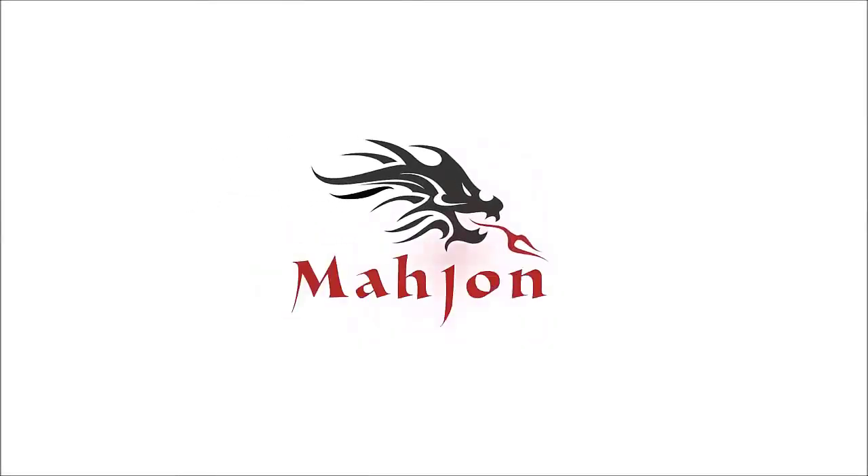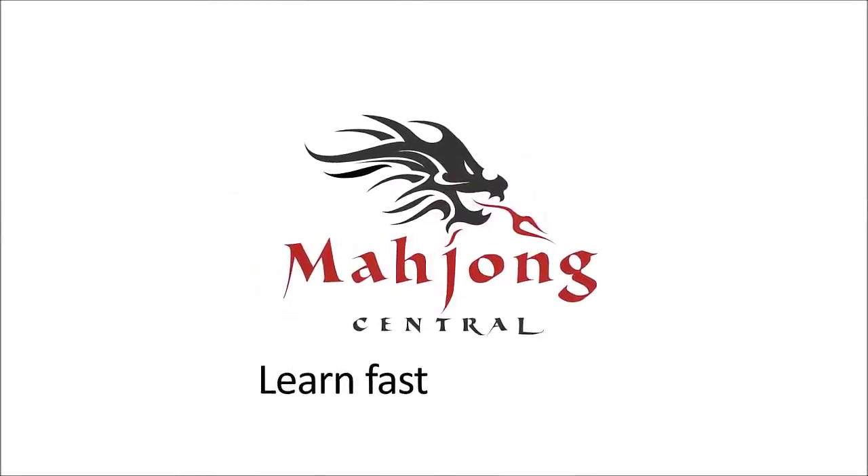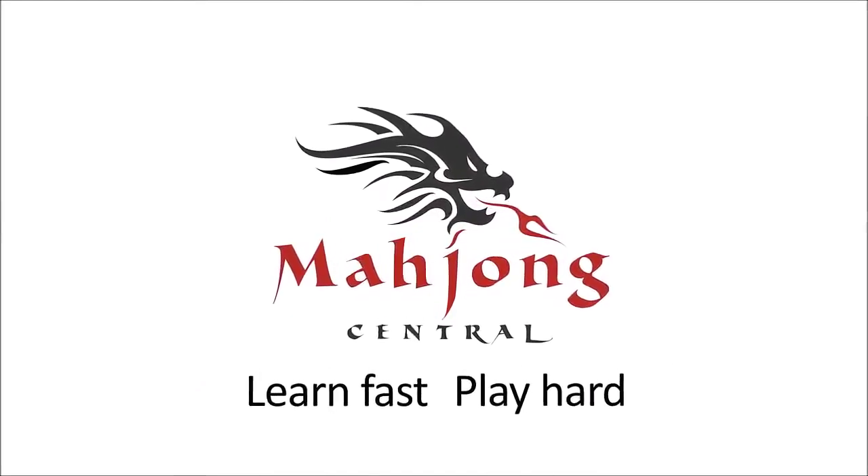I'm going to do an exercise for American Mahjong using the National Mahjong League card. This exercise is called Charleston modeling. We're going to practice decision making by creating a mock Charleston. If you're new to Mahjong or if you already know how to play and just want to build your skills, consider subscribing to my channel so you won't miss anything.